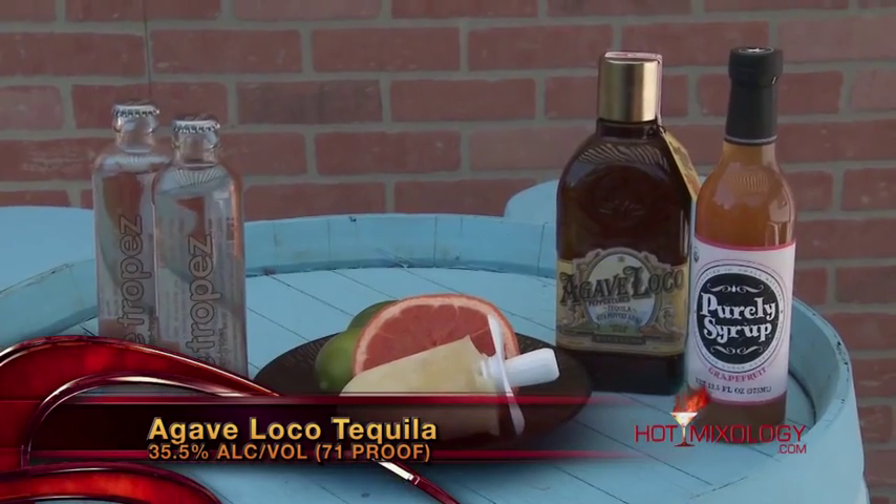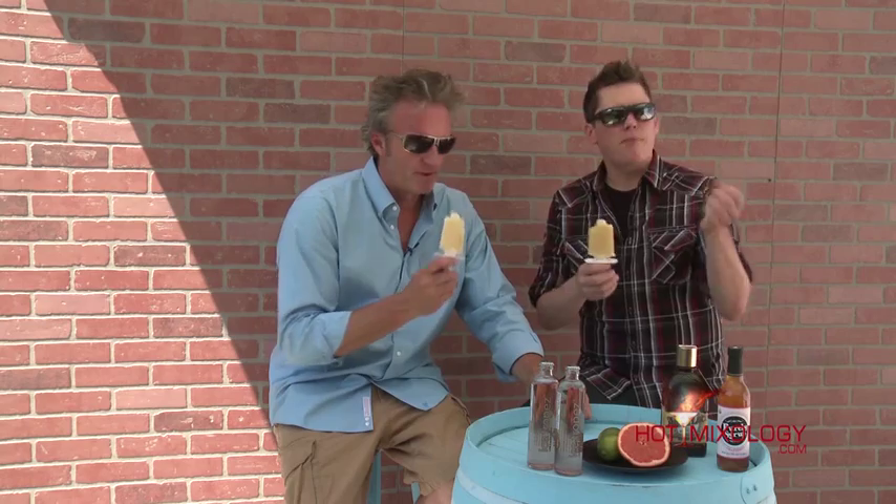The Agave Loco tequila — the six pepper infused tequila. Not hot pepper, but a very nice, great essence of pepper, which is going to be great there in a glass by itself, and also in a popsicle. And of course Purely Syrups — their grapefruit syrup — certified organic, handcrafted, small batches, organically made. Very nice.